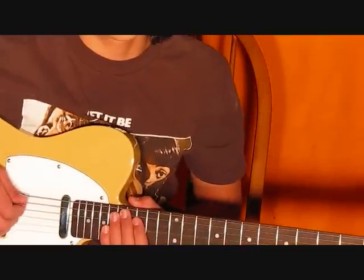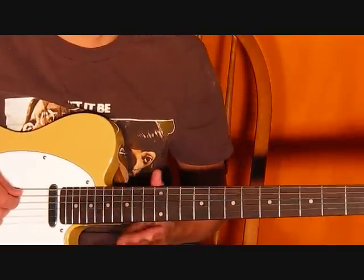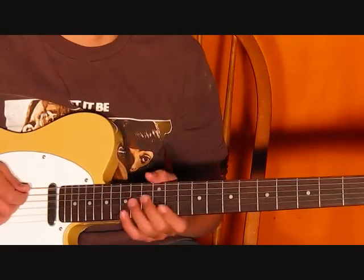Then I'll show you the chords that are left in the song, and that's pretty much it, and you're going to learn how to do it.